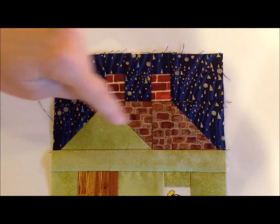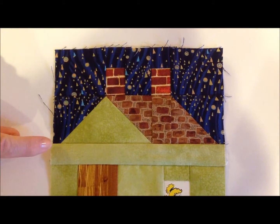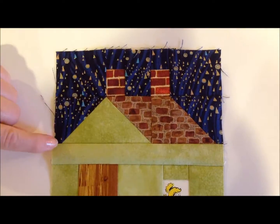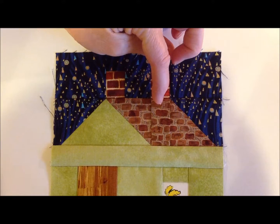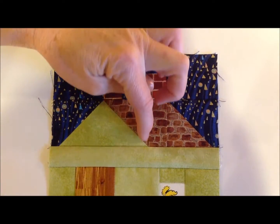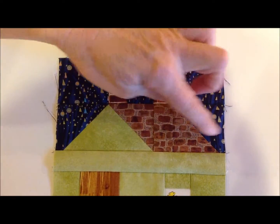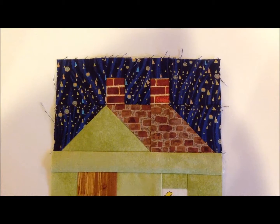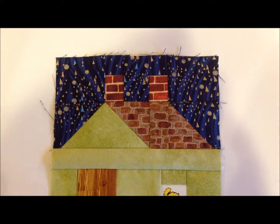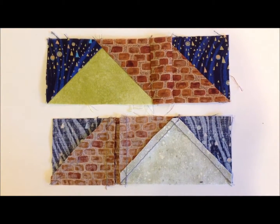Row two gave me some difficulty. It was too long, and rather than just cutting off at the ends — because you're going to end up cutting off your points — I went back and took piece D and just gave it a little more generous seam on both sides. That shrunk up row two enough so that it fit into the proper 6½-inch measurement. Row two is done, and that's what it looks like from the back.